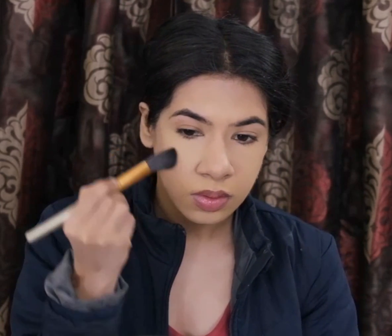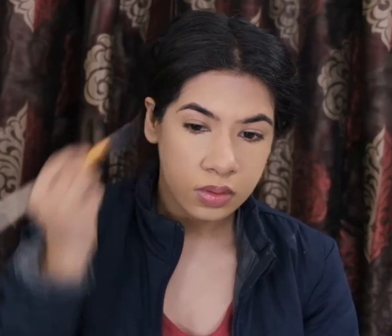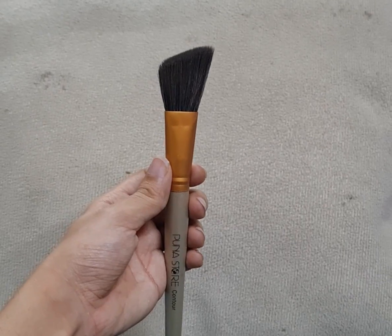To bring back that warmth to my face, I'll be using a bronzer. This one's Hoola Bronzer by Benefit Cosmetics, and this will go right above my contour. To apply it, I'm using my angled brush.